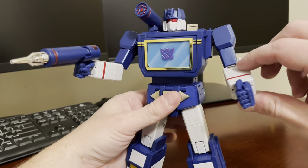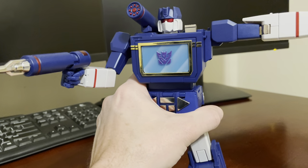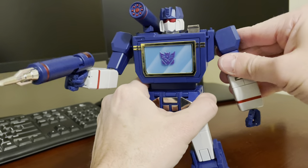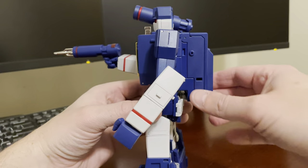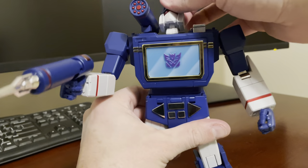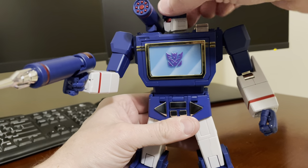Articulation's really good too. He's got a double-jointed elbow on a strong joint. He's got a very strong ratchet out to the side on his shoulder joint — you can hear that very strong ratchet. He's got a little bit of waist rotation, impeded by the backpack, but you can untab it and get a little more. There's a little ab crunch there, which is a nice feeling. His head can look pretty high up. Love that red visor on this figure. He can look down a little bit, and there's 360 rotation with the head.